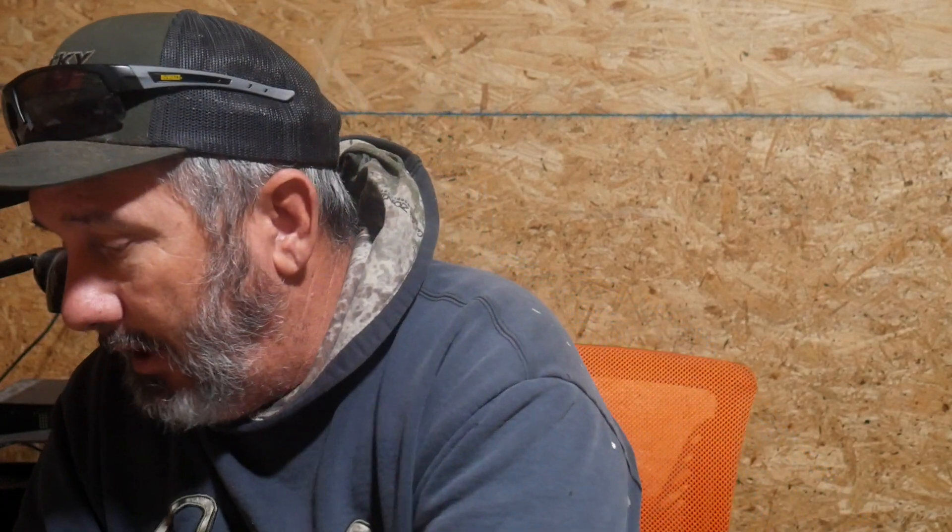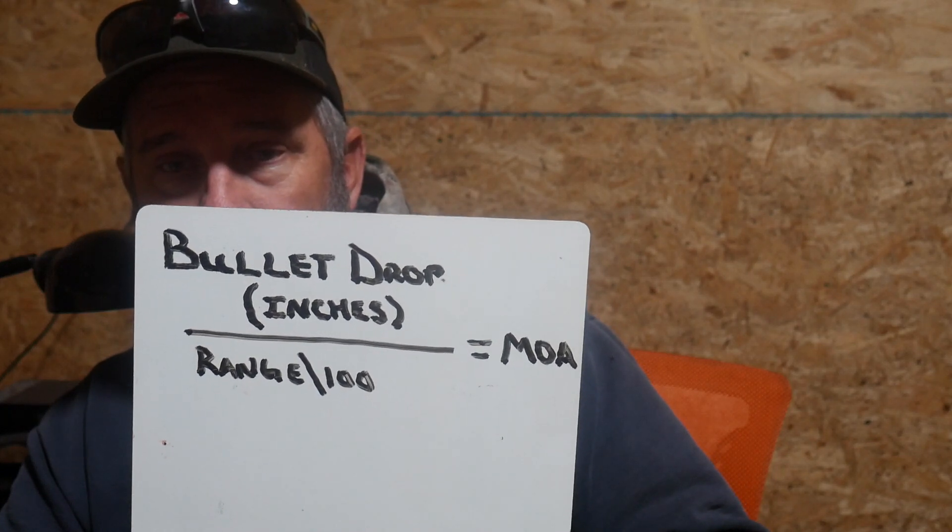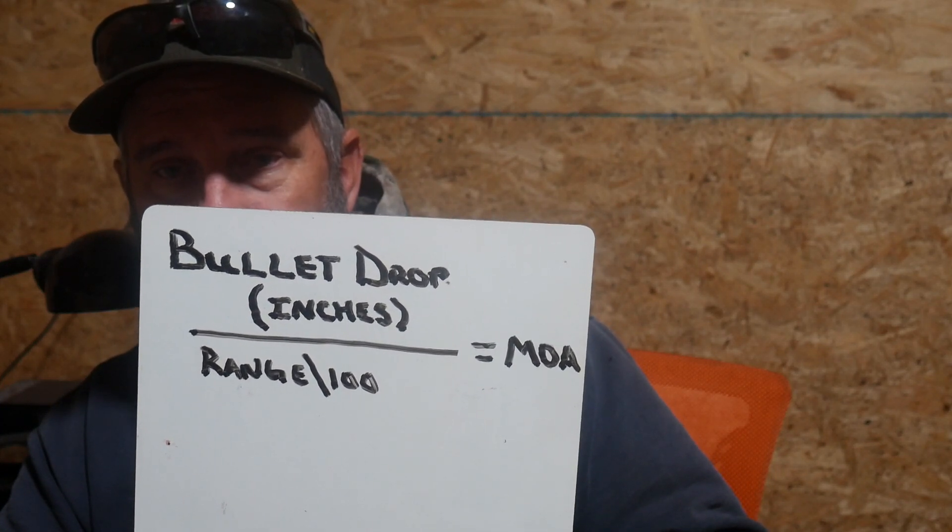Anyway, I hope this breaks down minutes of angle for you and kind of gets you thinking. If you've got any more questions or comments, just throw them down in the video and I'll answer them. And hey, if there's enough interest and you guys are on TikTok, we can do a TikTok Live and talk it out and see if I can save you guys some of the brain pain. Just real quick — hold this up one more time in case you haven't written it down yet: bullet drop in inches divided by yardage in hundreds equals minutes of angle.